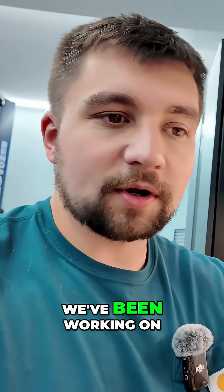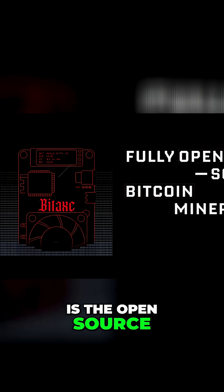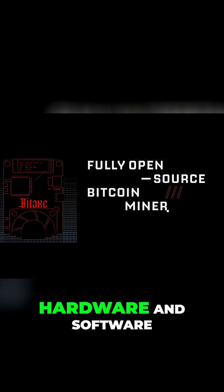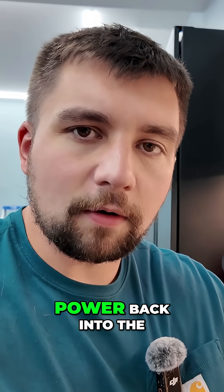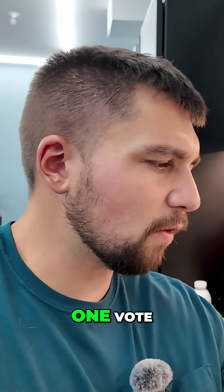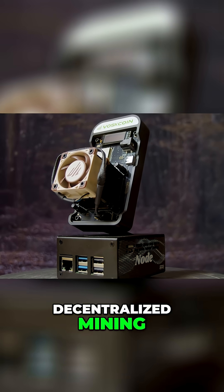This is so cool. We've been working on this for like half a year because the bottom line is the open-source movement of Bitaxes in particular. This is open-source Bitcoin mining hardware and software. It's putting Bitcoin mining power back into the hands of the people as it should be. One CPU, one vote. One Bitaxe, one vote. Truly decentralized mining.